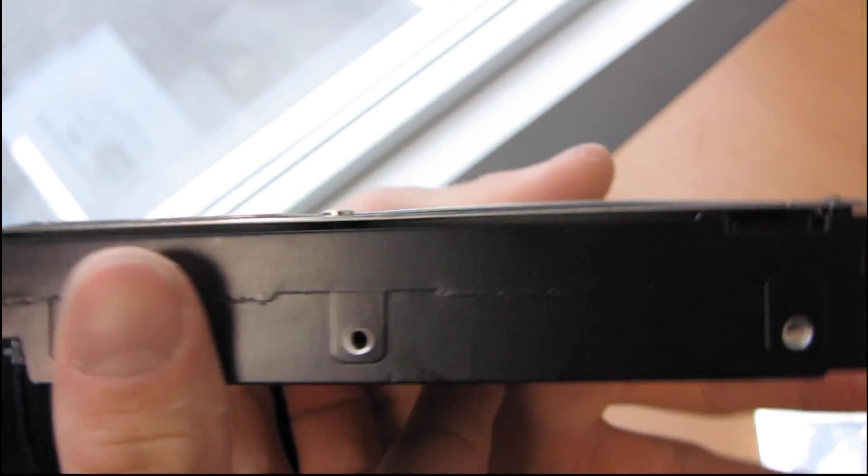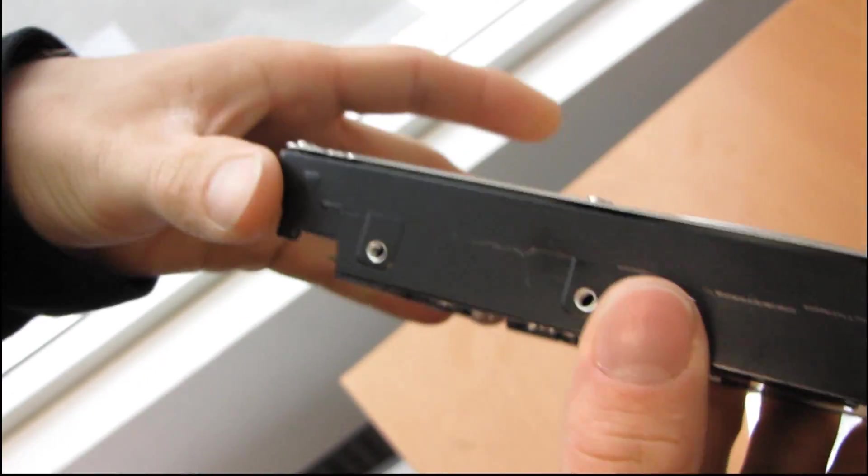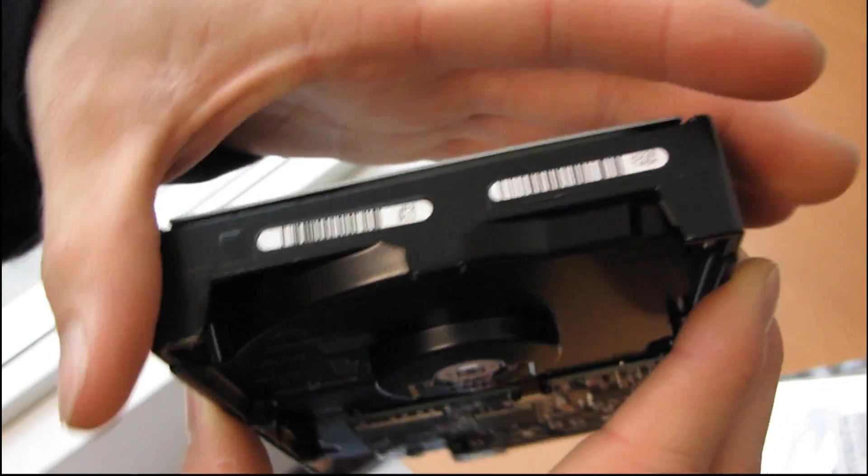It's a 3.5 inch drive, so it uses your standard 1-2-3 or 1-2 screw configuration for mounting it to your case, making it compatible with pretty much any case out there.